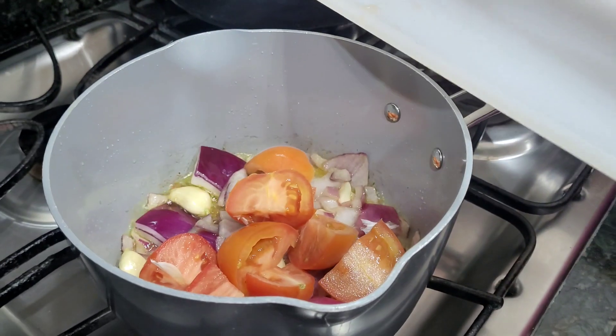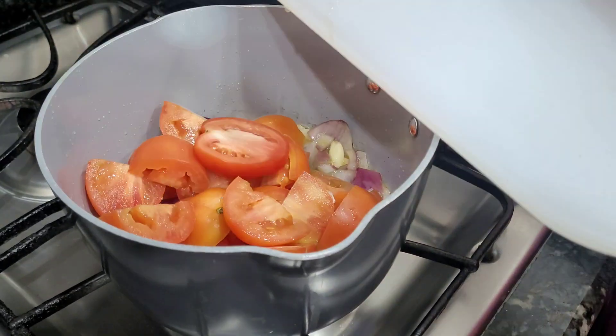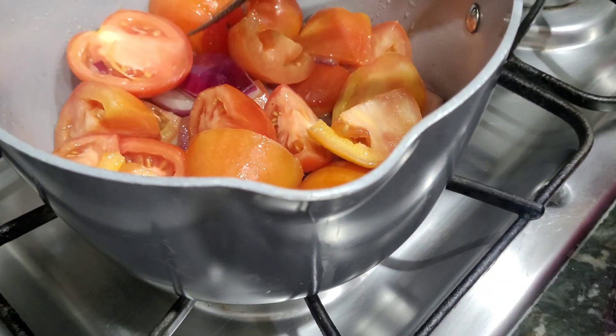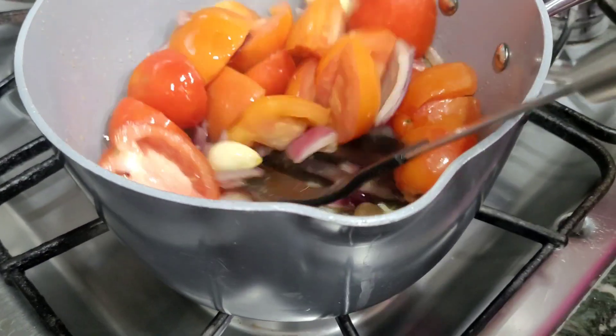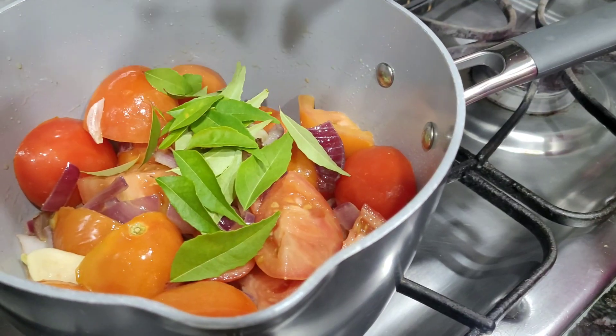We have made a similar recipe on our channel, but that one is in the oven. This recipe is made on top of the stove. It's easy to do and has the taste of tomato soup you'd find in a restaurant, with a little bit of flavor.